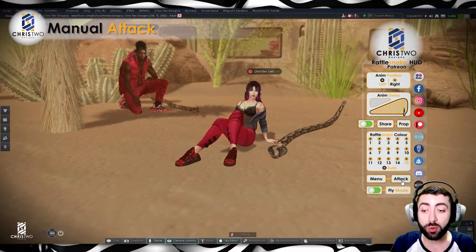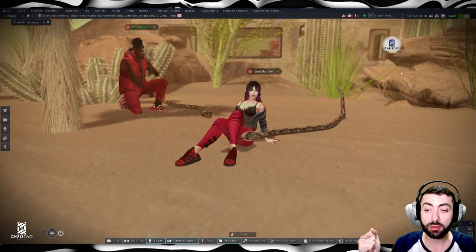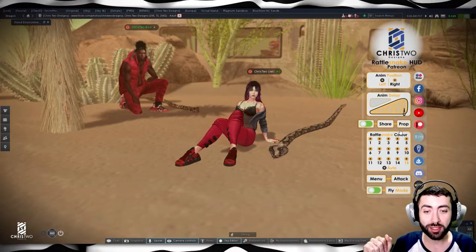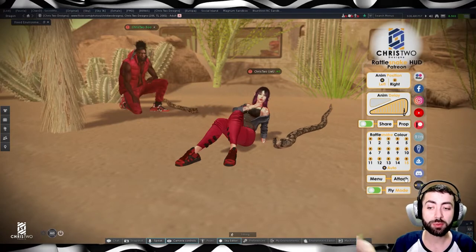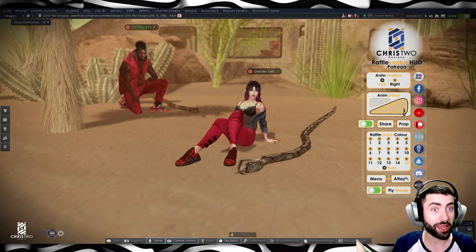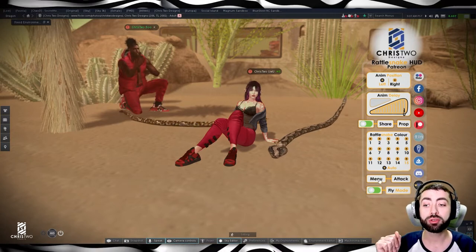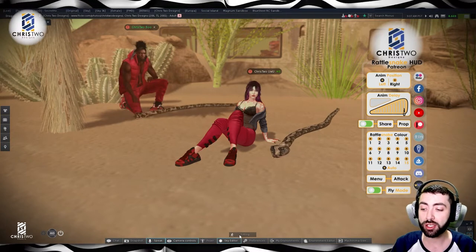We also have the attack option. When you click it, she looks around and may or may not attack — it really depends. There are two types of attack animations: sometimes she will go up and attack, or she will just look around and move into flying mode.